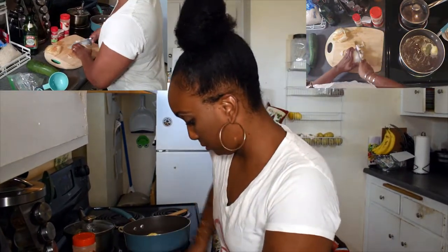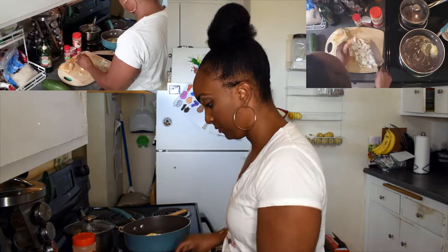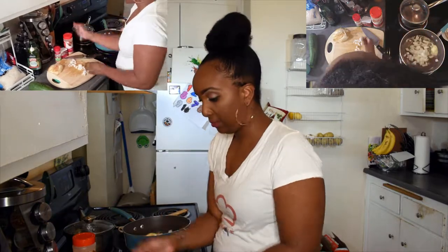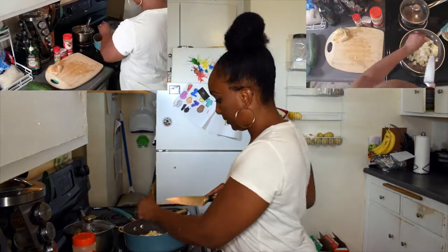We're going to sauté this onion so it gets nice and translucent before we add our rice. Once the onion hits the pan we know it's time to turn it back on and let it do its thing.